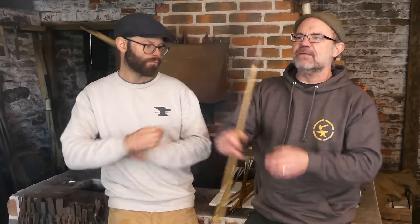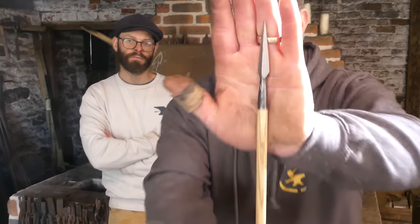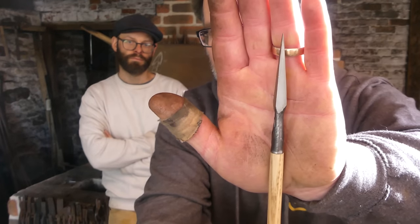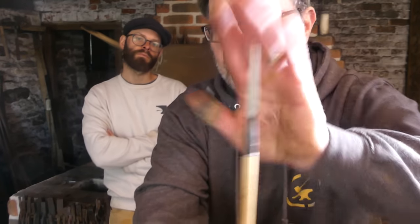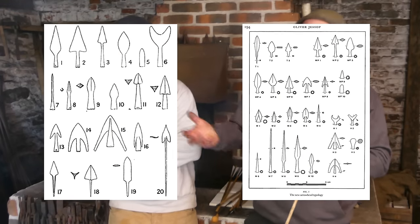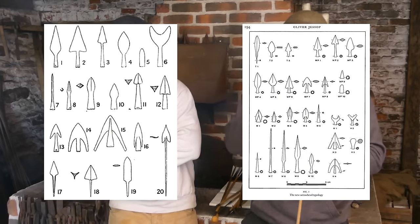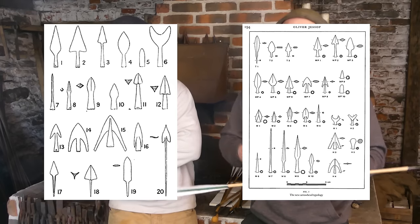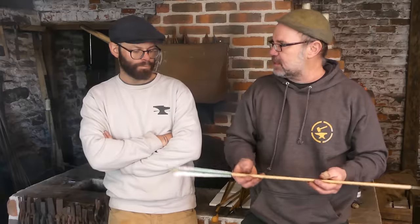First up, we have a type 7 needle bodkin. We refer to these as a type — type 7 is different from type 9, type 10, and so on. That way when people are talking about arrows, you're not just going 'it's a metal pointy thing on the end' — it allows you to define one type from another and know the basic parameters.